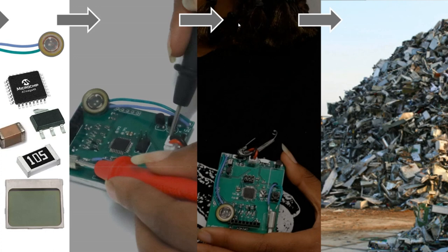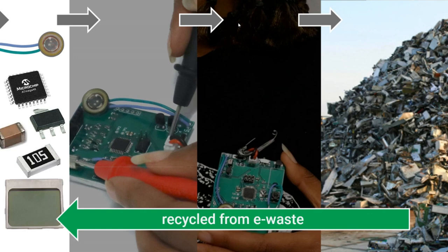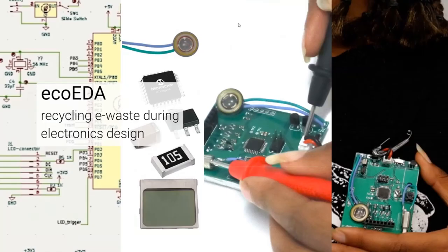We were wondering: what if we could make this process a little bit more circular? Kind of like what Fiona was mentioning in the last talk. How could we support the process of actually taking components from the e-waste we generate and recycling it during the design process? In EcoEDA, we take a stab at this by exploring how to support this more circular design process by building a tool within design editors that supports this process of recycling.